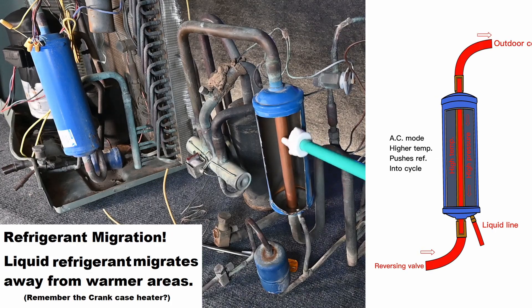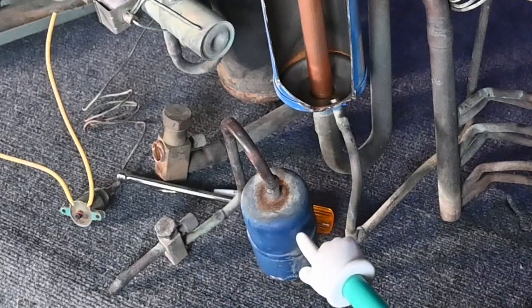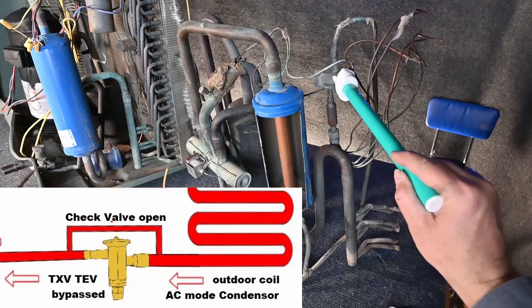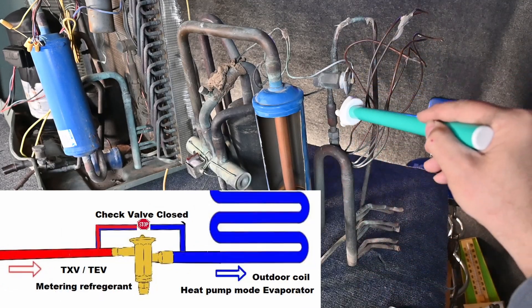So that extra refrigerant we don't need in the wintertime fills up inside of here. In the summertime, this line gets warm — that extra temperature and pressure pushes that liquid refrigerant back into the system. In the wintertime, this low temperature, low pressure allows that high-pressure liquid to be pushed into this chamber and store that extra refrigerant. Pretty simple little device, pretty easy to work with, pretty cool. You can see we have our liquid line, our bi-flow filter dryer, and here's that T we're talking about. It continues all the way over to our metering device. This metering device will be bypassed in the summertime as refrigerant is flowing this direction, and this metering device is going to be engaged and used in the other direction.